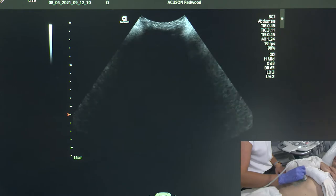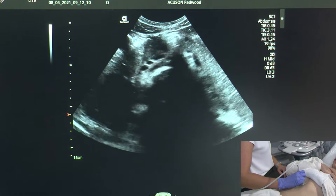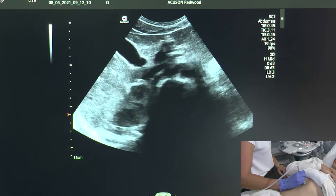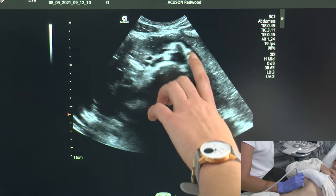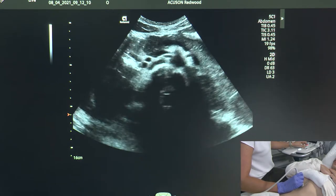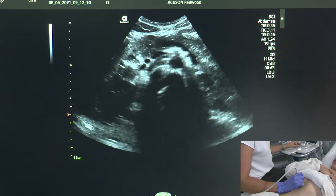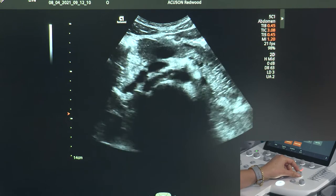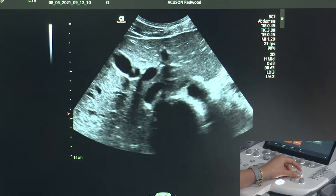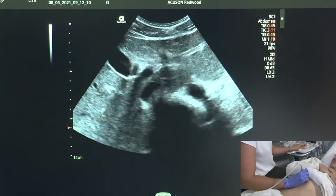We'll put the probe down and the first thing I want to do is try and identify the pancreas on my screen. Some of the landmarks I'm going to be looking for are the splenic vein and portal confluence. I can see the pancreas is now at the very anterior portion of my screen. Before I start scanning, I'm going to adjust my depth and focus to make sure it matches with what I am looking at.